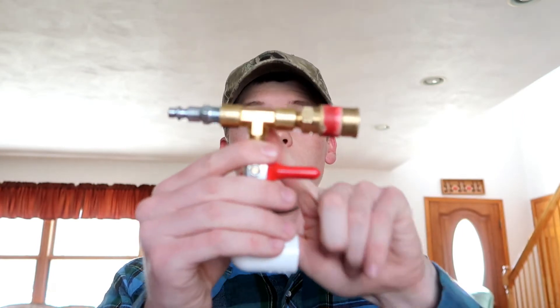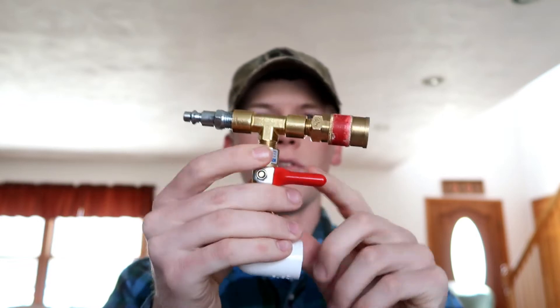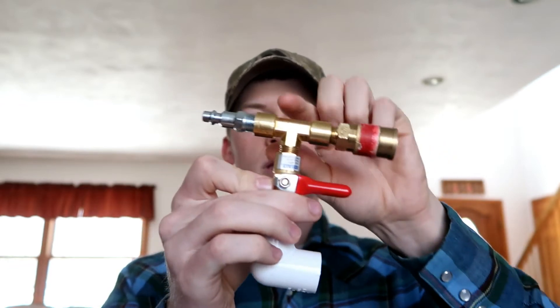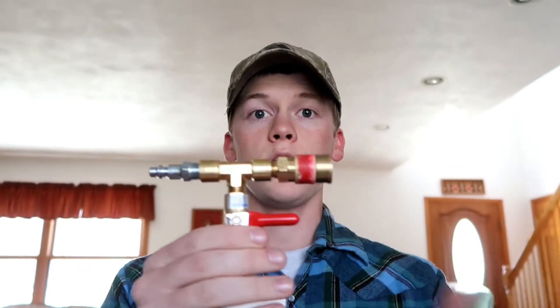One modification you may want to implement is to put a T directly before your ball valve. That way, you can put a male adapter on one end and a female adapter on the other, and then you can leave your egg cleaner hooked up all the time. You still also have access to an air compressor port if your compressor only has one, so you can still run other air compressor implements and leave your egg cleaner hooked up all the time.